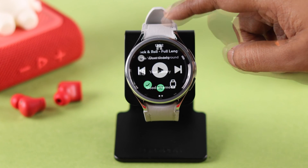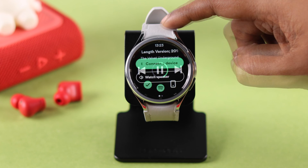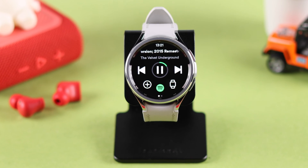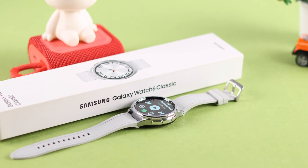As an avid fan of Spotify, do you want to listen and download songs to play offline music on your Galaxy Watch? We're here to show you how you can find and install, then set up and use Spotify without your phone, only on your Samsung Galaxy Watch 6 Classic.